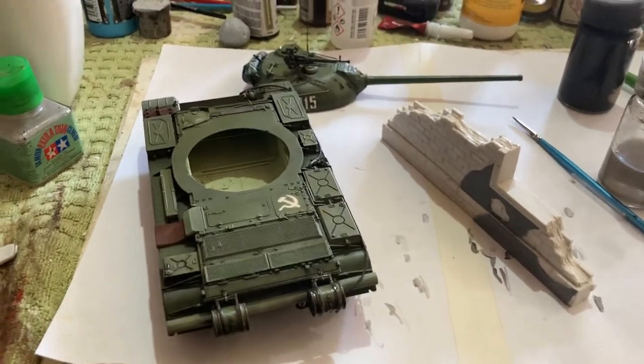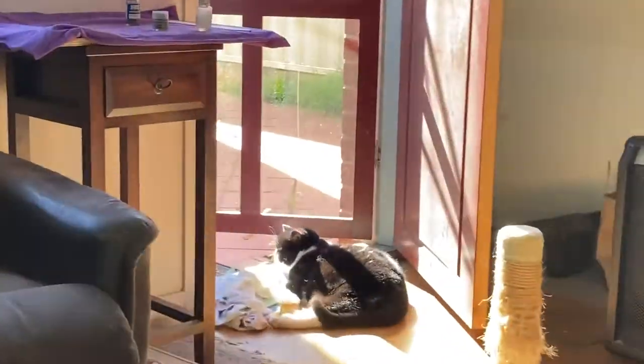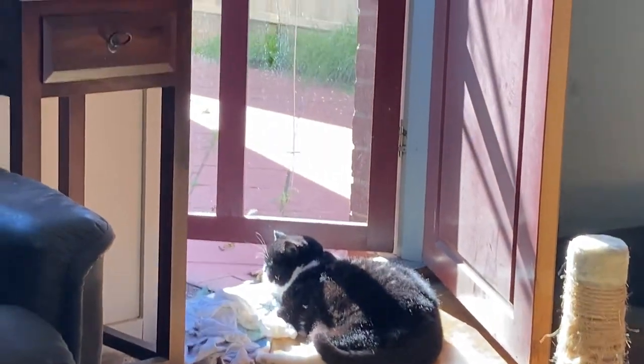Hey, good morning, how are you today? It's a pretty sunny day — as you can see, Elsie's sitting in the sun, so we've got a bit of sun today. Lucky Elsie.